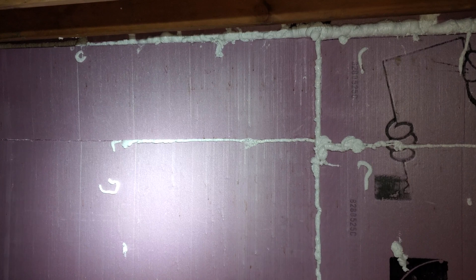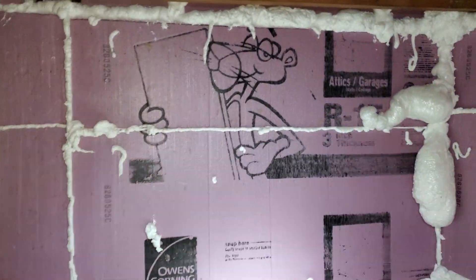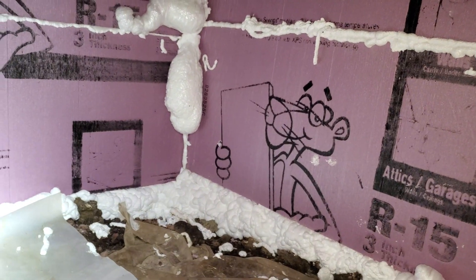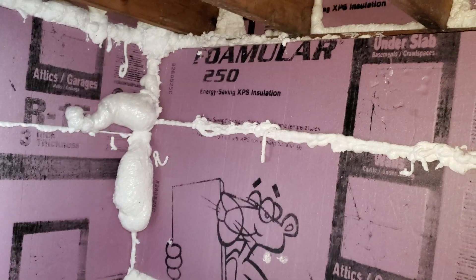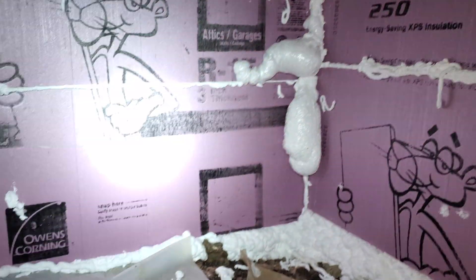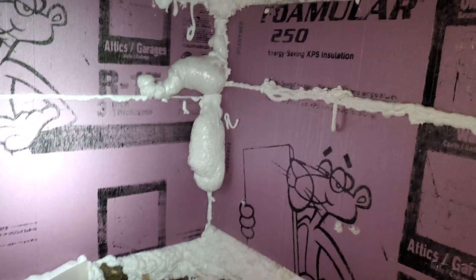Hello everybody out there in YouTube land. So winter is upon us and we have like 18 inches of snow outside, so I am back down in the crawl space working on putting in some more insulation and getting out all the mold. There are no bugs down here anymore.